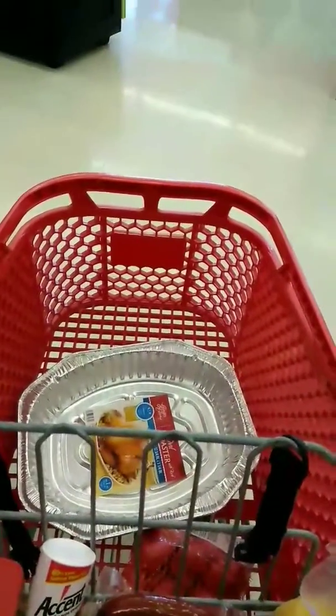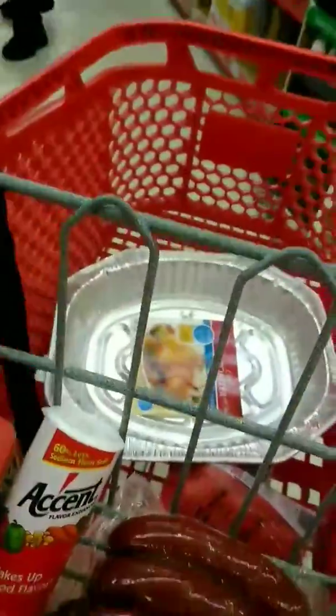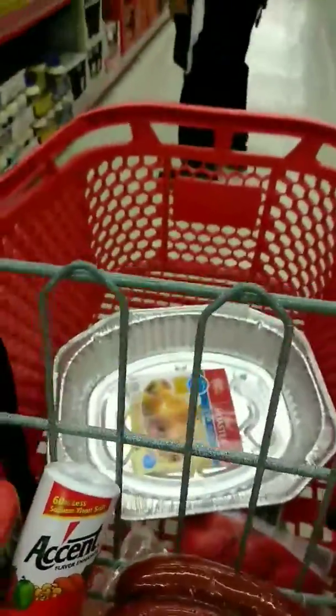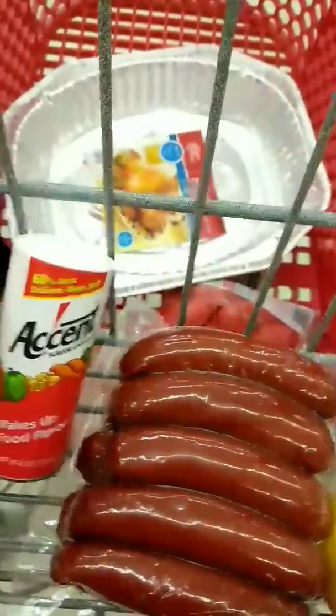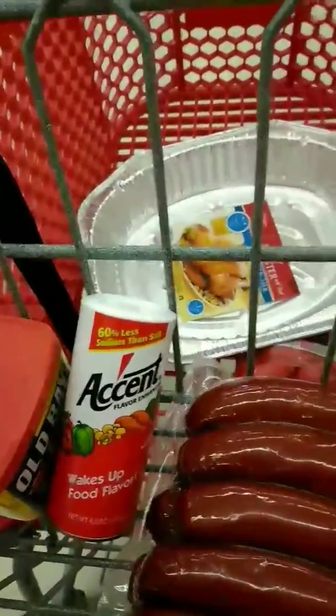We have been jumping from aisle to aisle looking for the Worcestershire sauce. Bear with us — we had to ask the little guy in the store to help us find the list to show him. He sent us to aisle three and now he's going to the next aisle. Looks like it's not there. They'll have it Monday. So y'all, we're about to check out and go to the next store to get the rest of our stuff, because they didn't have any Worcestershire.